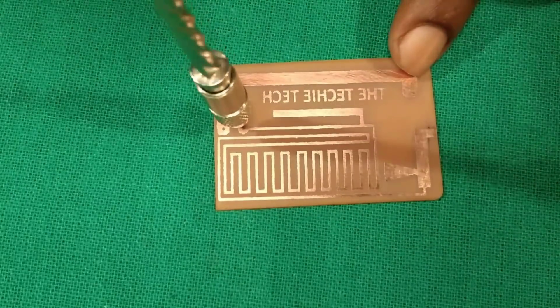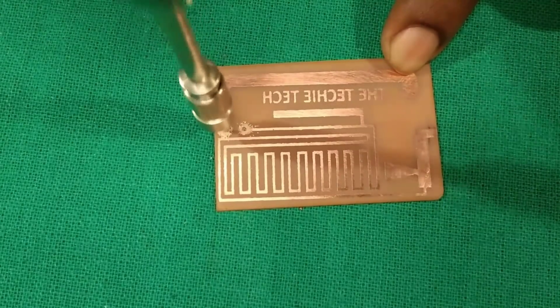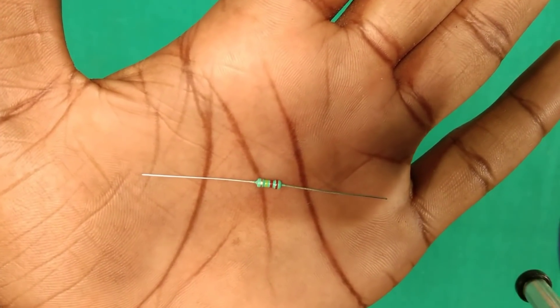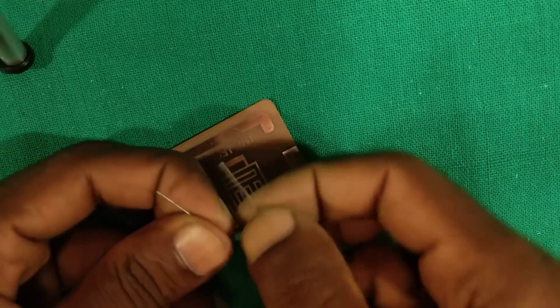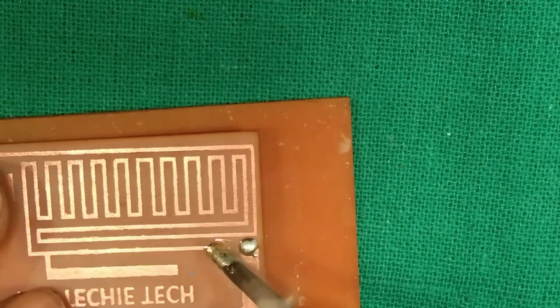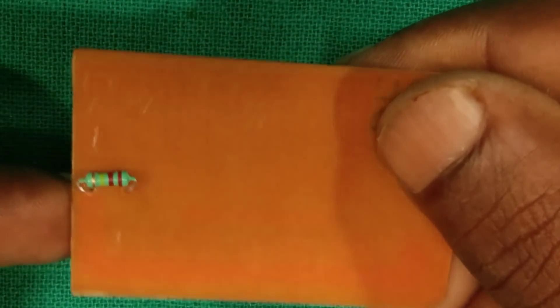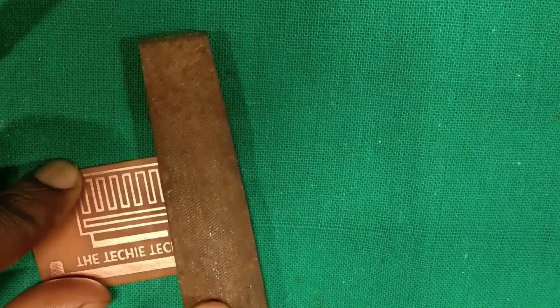We will drill holes for resistor installation. We will use a 220 kilo ohms resistor to short the circuit. Solder the resistor on the circuit — make sure that the soldering is smooth and the roots are not tampered or over-soldered. After you have soldered the resistors, smooth the soldered surface with the help of a file.